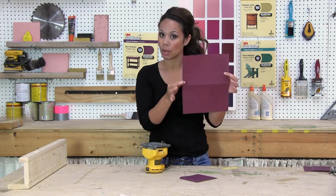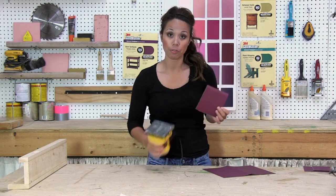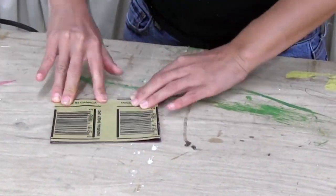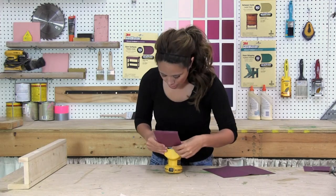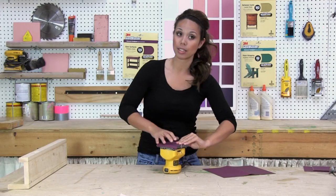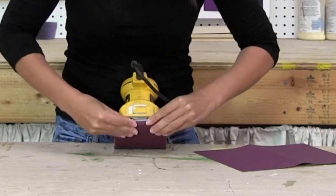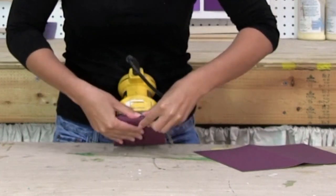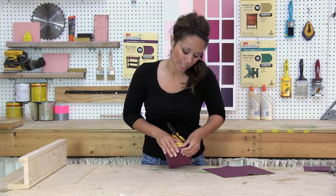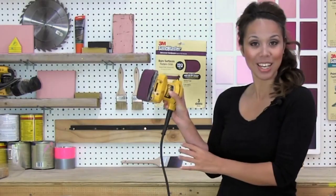Most sandpaper is going to come in an 8½ by 11 sheet, and you'll want to break it into quarters to fit a standard palm sander. I just folded it up into quarters and broke it into pieces, and then we're just going to fit it into the front of the sander. Tighten the front — this is super easy to do. It just takes a second to change out sandpaper while you're sanding. All sanders are different, so if yours is different than mine, read your instruction manual. You want to make sure that the sandpaper is really tight in there — you don't want the sandpaper to be moving around. Then clip it in place, and we are ready to sand.